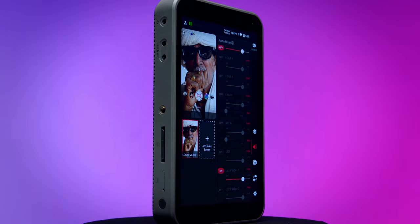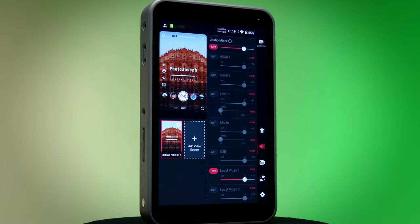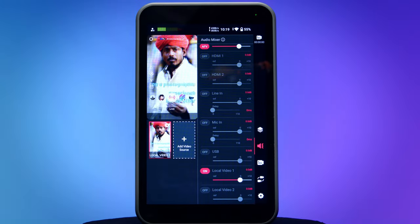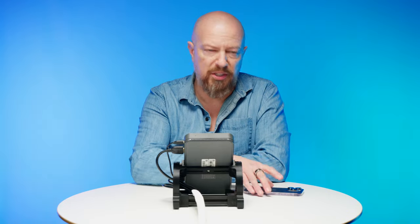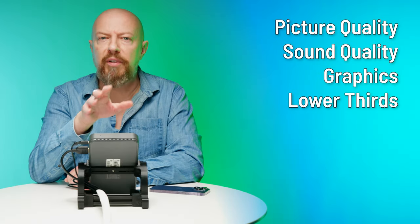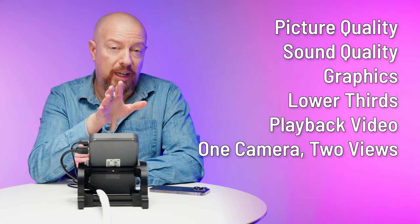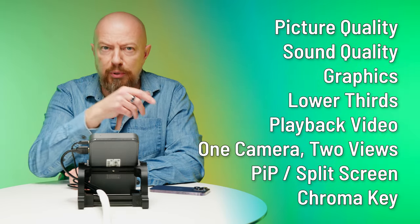The device is essentially running Android with native Instagram and TikTok apps pre-loaded. As far as the apps are concerned, you're just using the device's built-in camera, just like your phone would, but instead you're able to use professional cameras. The advantages of live streaming using a proper camera setup are many: the quality of the picture, the quality of the sound, the ability to add graphics and lower thirds, pre-load videos for playback during a live show, cut multiple views from a single camera, build picture-in-picture or split screen setups, and even do Chroma Key — green or blue screen.